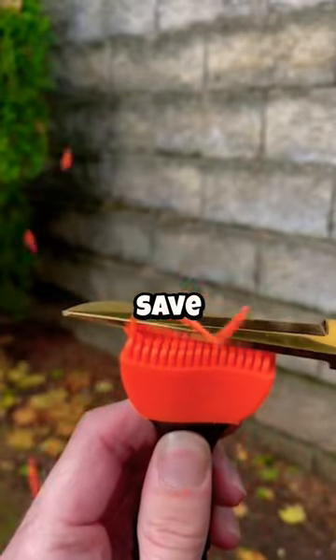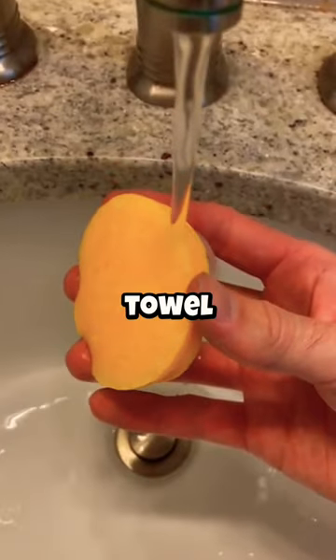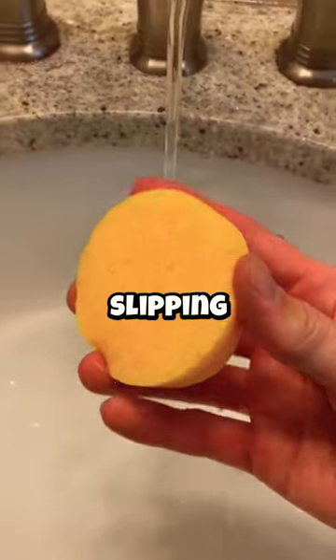Life hacks you need to try! Roll clothes instead of folding to save space when packing. Place a damp paper towel under a cutting board to prevent it from slipping.